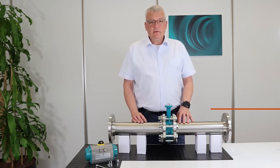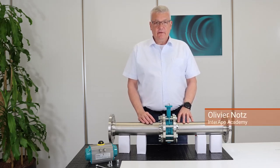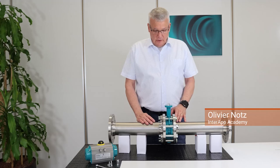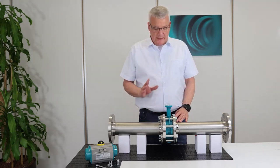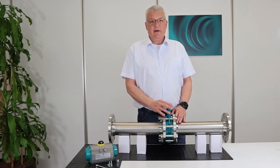Hello, my name is Olivier Notts. I am responsible for the InterApp Academy. Today, we will explain how to install a pneumatic actuator on a butterfly valve.